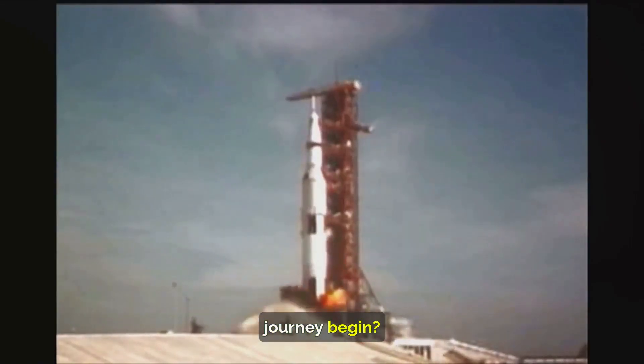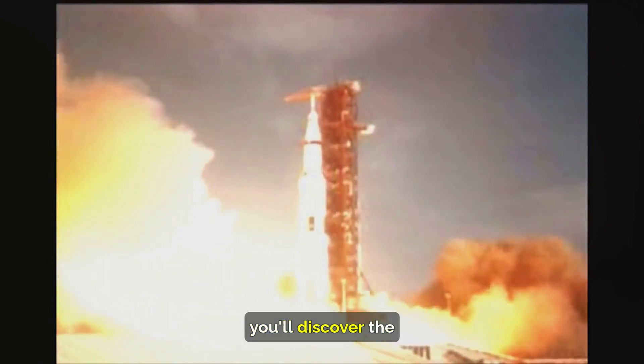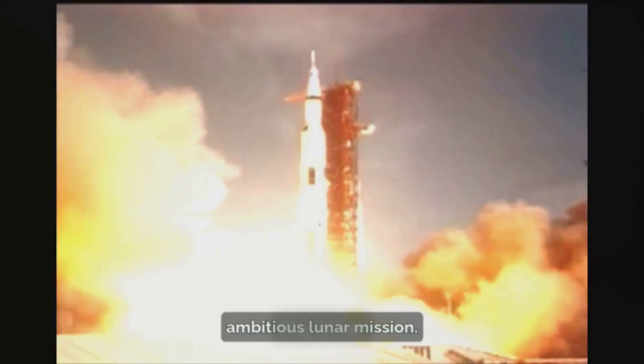But how did this journey begin? As we delve into the making of Chandrayaan-3, you'll discover the incredible work and challenges behind this ambitious lunar mission. Stay tuned.